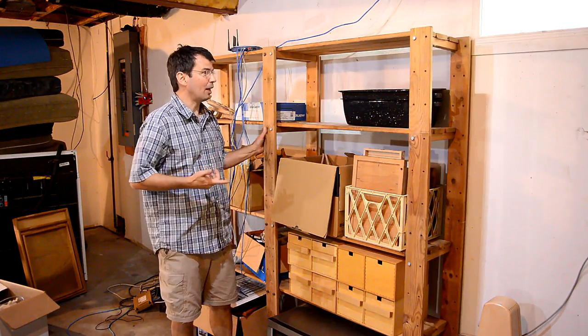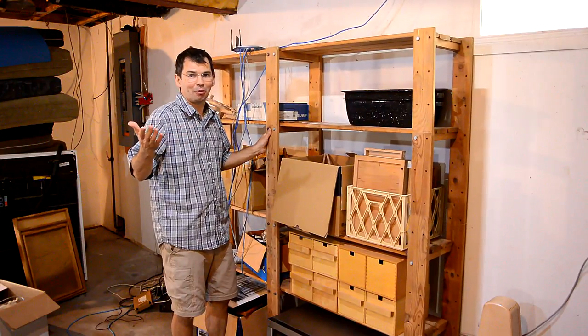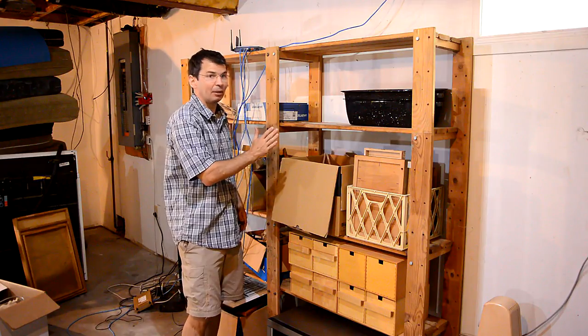These shelves came with the house and they're kind of wobbly, and I didn't really want to bolt them to the walls. So I'm gonna use parts of these shelves to make something sturdier and a little bit deeper.